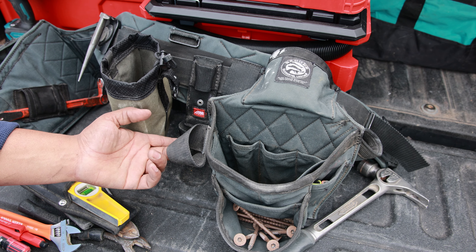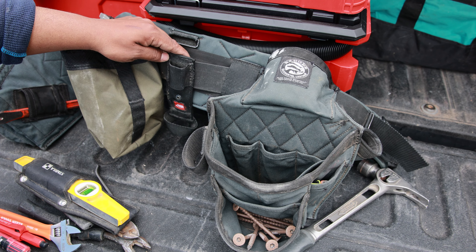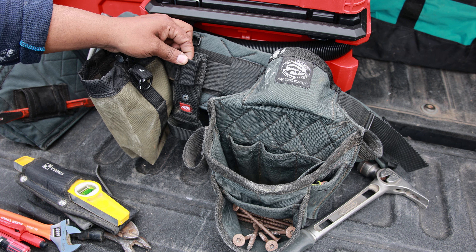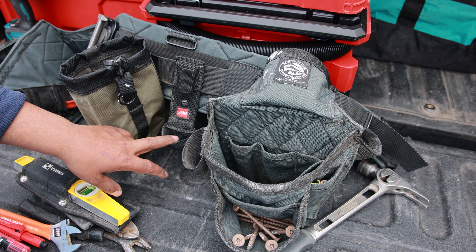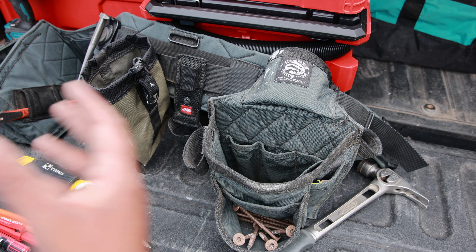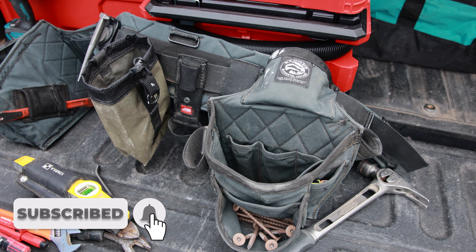I don't really love the standard loop because things keep swinging into my legs, so I bought the diamond back belt loop. It has a loop for a nail gun and a loop for a drill motor, which is actually pretty nice. I like having things behind me and out of the way so my hands are free in front — though when things are swinging into your legs, it does get in the way a little bit.